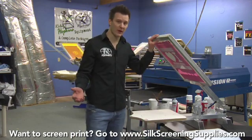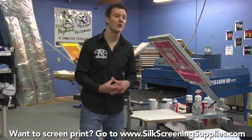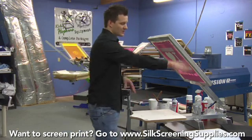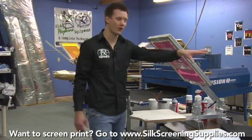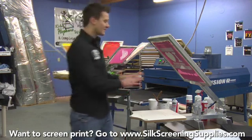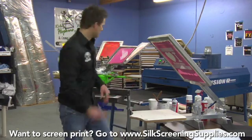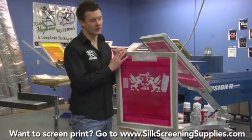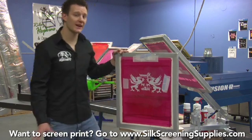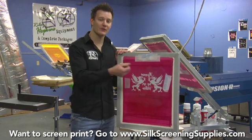Using a multi-station press — a two-color two-station or four-station press like the Riley Hopkins — you don't have to worry about flashing as much, because as you rotate around your flash station is right there and you have two to four cool-down stations. By the time you get back to your next print you're good to go without waving your pallet off. So that's printing white ink on a black shirt using the standard one-on-one screen preparation method. Also check out the next segment to learn more advanced ways to print white ink on a black shirt using a thicker stencil and different squeegee pulling methods.